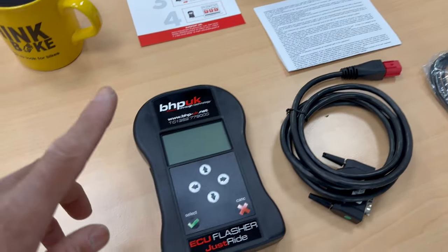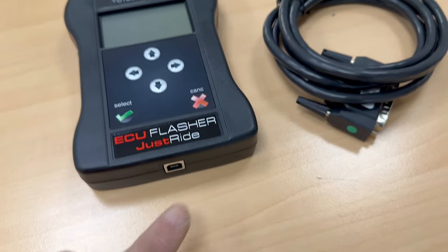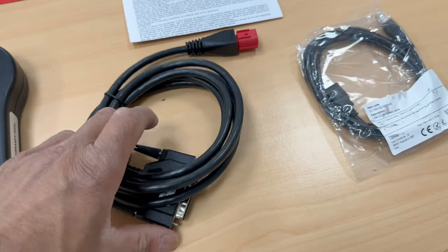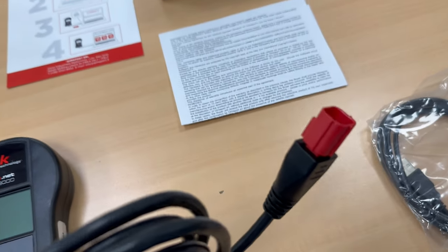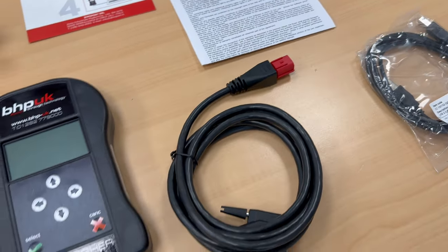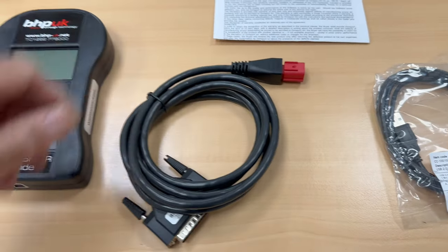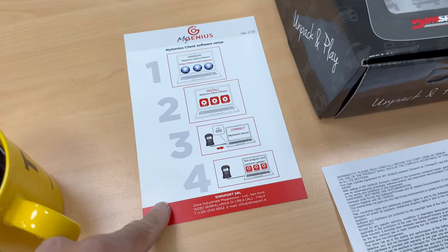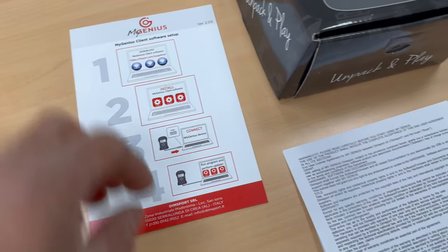So what do you get in the box? I've unpacked it: you get the actual flasher device, a connector on the bottom and a connector on the top. For my model I have a Euro 5 plug — that's the connector for my specific bike. You will need to tell them what year and model bike you have and they will send the appropriate cable.